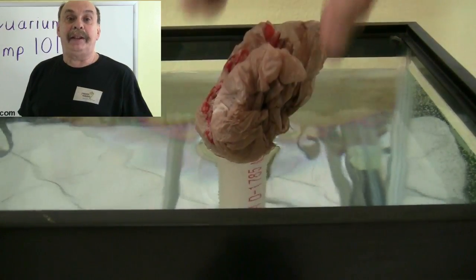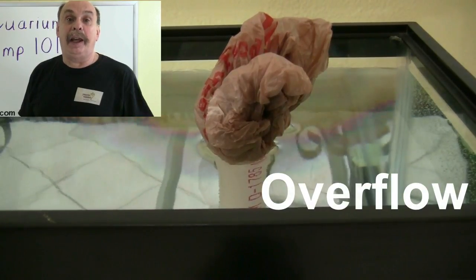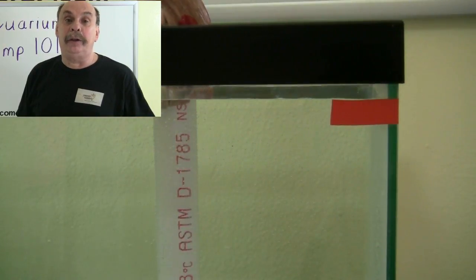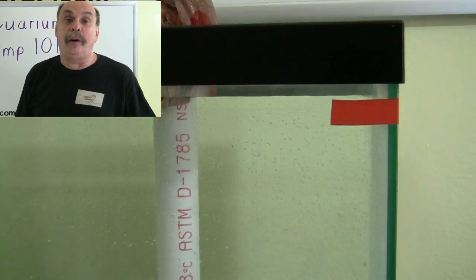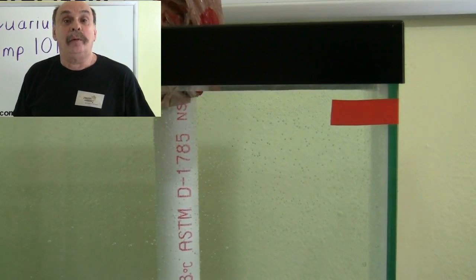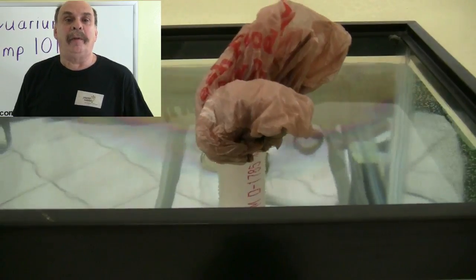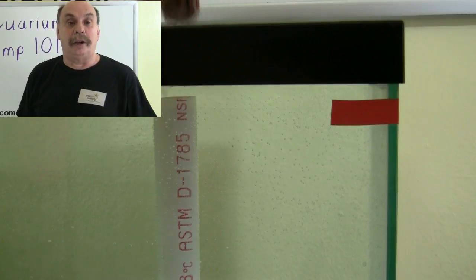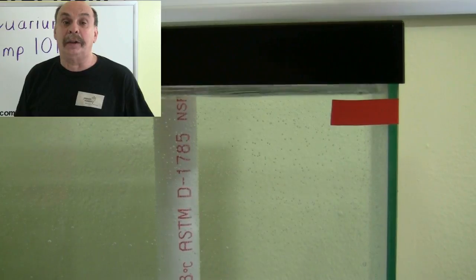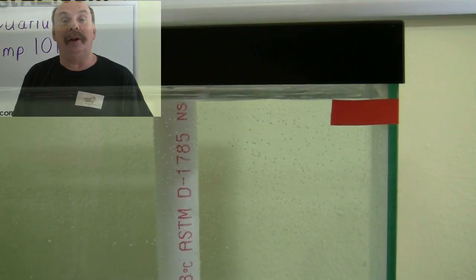This plastic bag simulates debris clogging the drain pipe. Water is no longer leaving the display tank through the pipe, but the sump continues to pump water into the display tank. The display tank then overflows and ruins the floor. Removing the debris resolves the issue, but there are other options to prevent this type of occurrence, such as multiple drains and the installation of an overflow box.